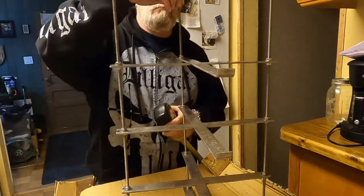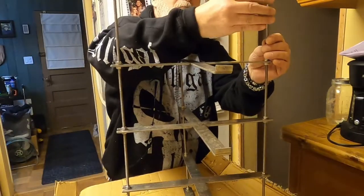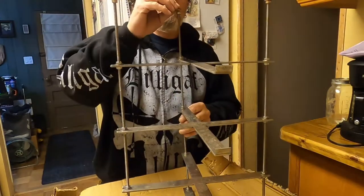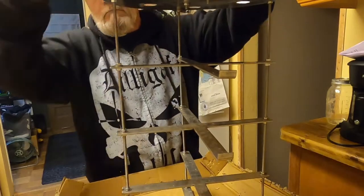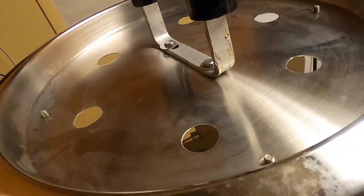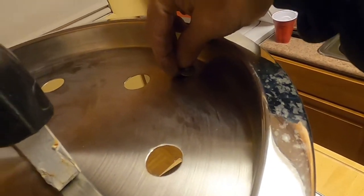Before you put the top on, you're going to have to put three nuts — one on each of the threaded rods — about three-quarters of an inch to one inch down. Put a nut, then a washer on top of it, then the lid goes on, then another washer, and then the acorn nut. Tighten that stuff down and that's basically it.